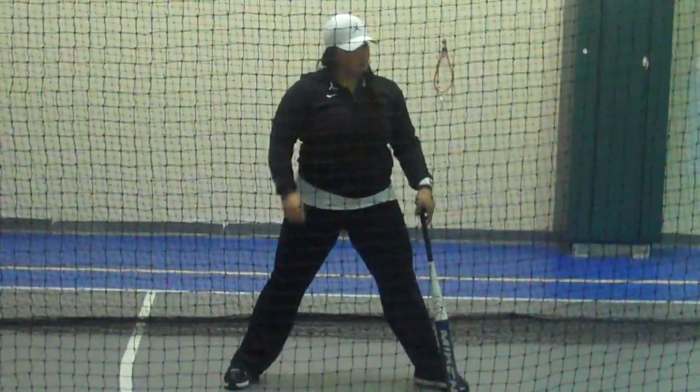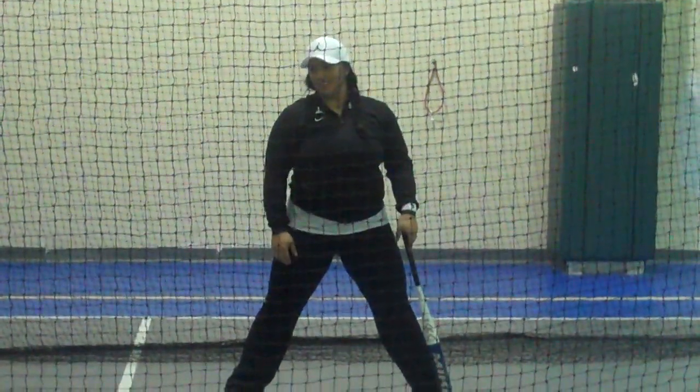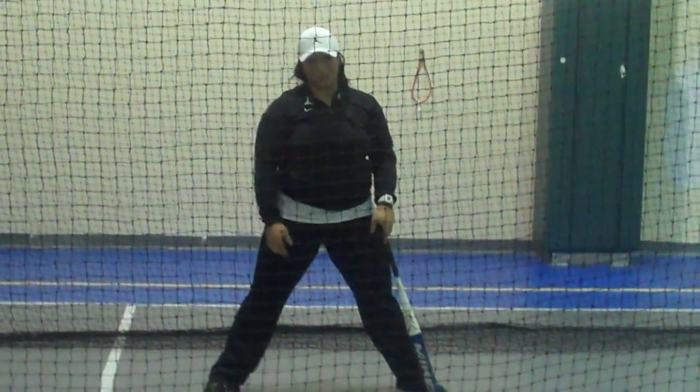What did she do? Isn't that a good swing? She bent her front knee. Good. Forward. Did I get a lot of power? No.